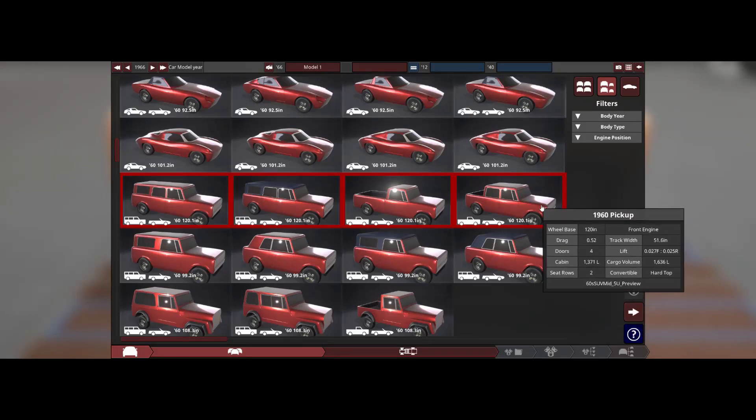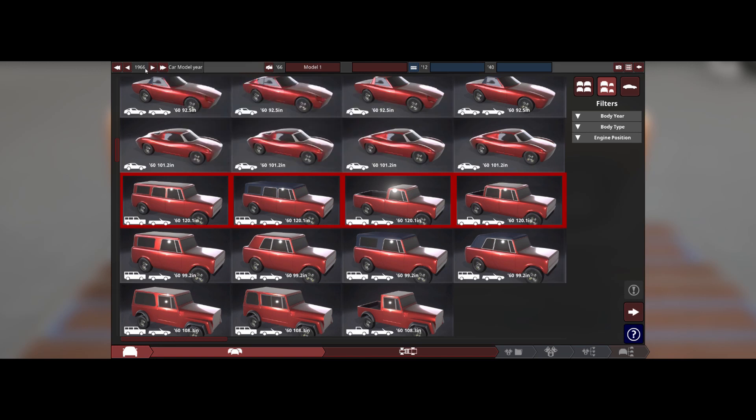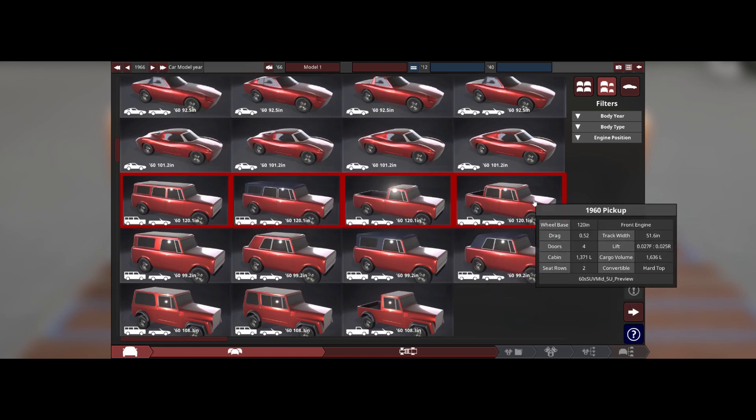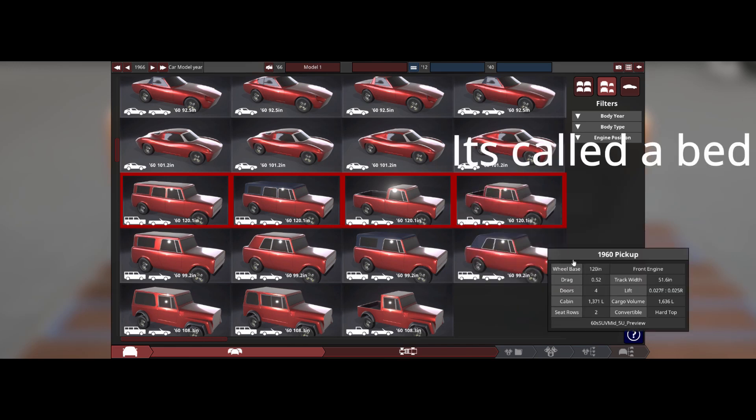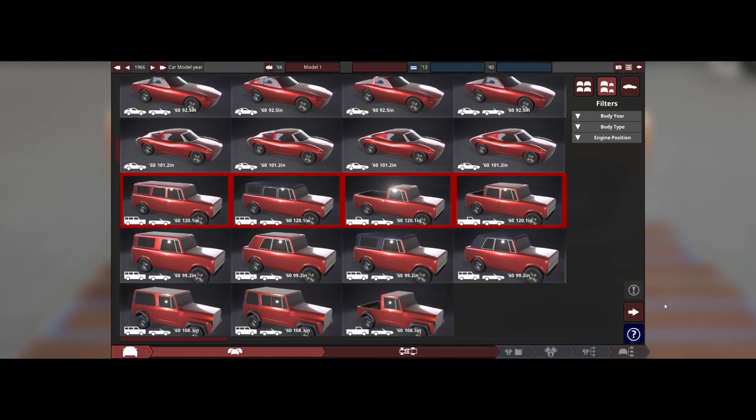Hello and welcome everybody to a brand new video of Automation. Today we are building a little 1966 pickup truck and this is the body I chose because it's like a little extended cab, but it's also got that little truck thing. I think this is gonna be a really cool build.